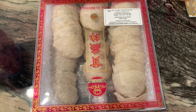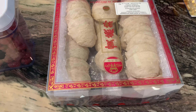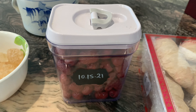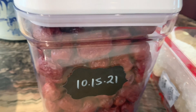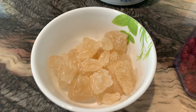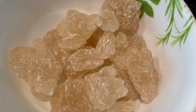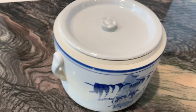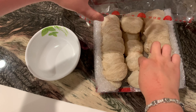Hi everyone, welcome back! Today I'm making a bird's nest soup. I have bird's nest, dates, and rock sugar — these are my three ingredients. I also have a steam pot to make the bird's nest.